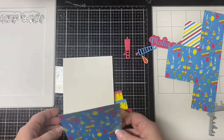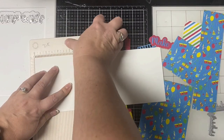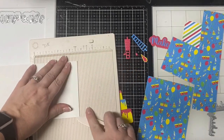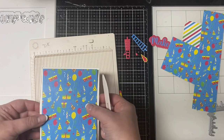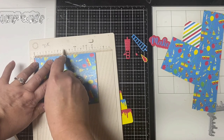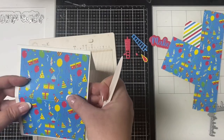Before I glue it onto the card base, I want to score this in the middle to make the easel part. On one side I'm going to score at two and three quarters, and then before I glue the blue piece down I'm going to score that down the middle as well — that'll be scored at two and five eighths.